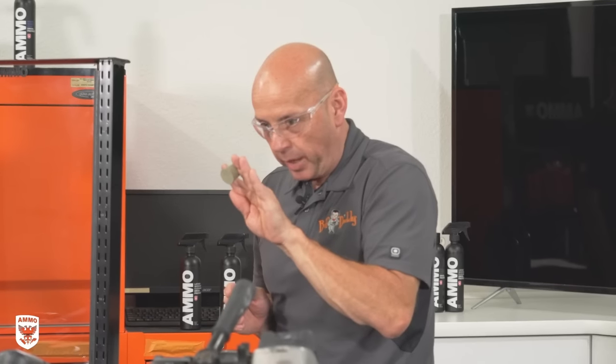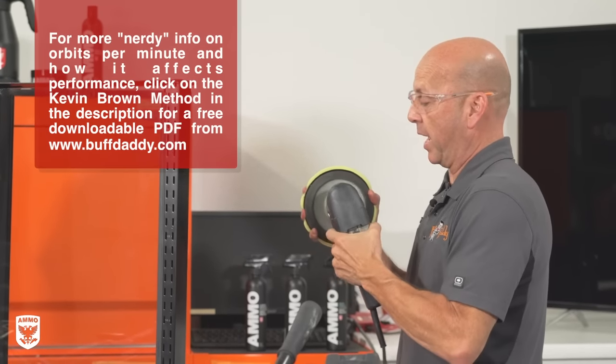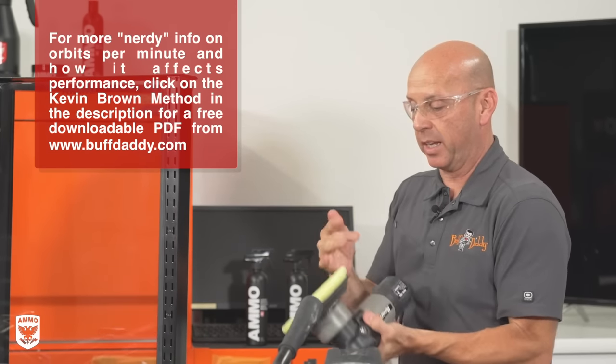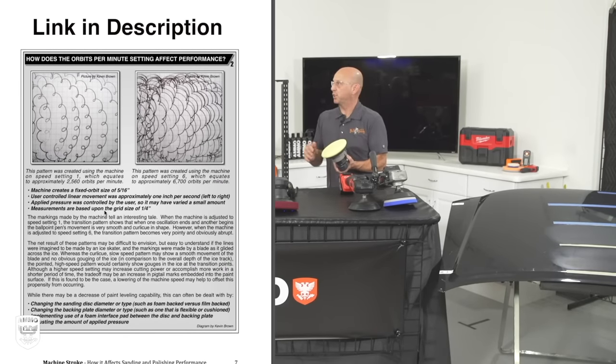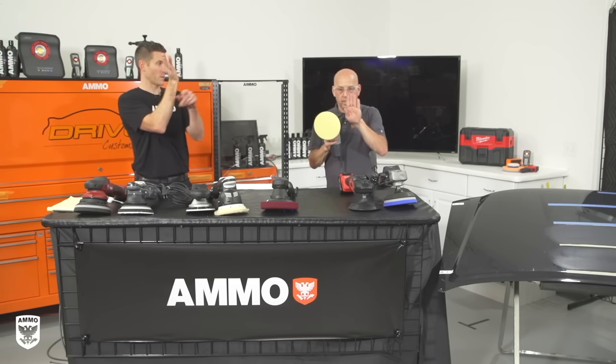If you wanted polishing action from an orbital and wanted to reuse it, you'd have to add random motion by moving your hand around a lot — that mimics what a random orbital does automatically. The random orbital has orbital action that orbits around, but the random part is that the whole backing plate and pad can also rotate in either direction or not at all. The orbit is mechanically driven while the rotation is driven by dynamic forces.